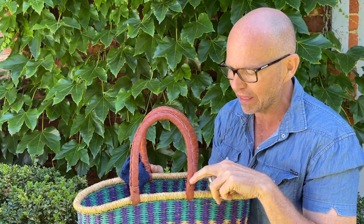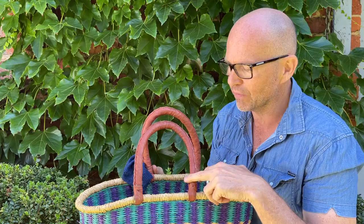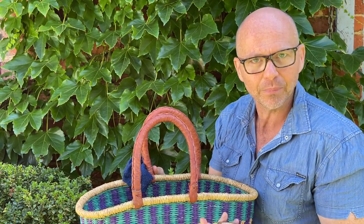Hi guys, Simon here from Bashiri African Imports with some more basket care and maintenance tips. Today we're gonna talk about the leather. Most of these beautiful Bulga baskets have leather handles and over time the handles can dry out a little bit, fade a little bit.